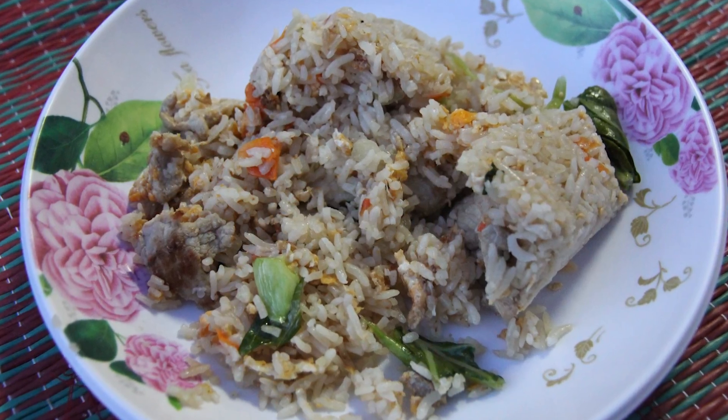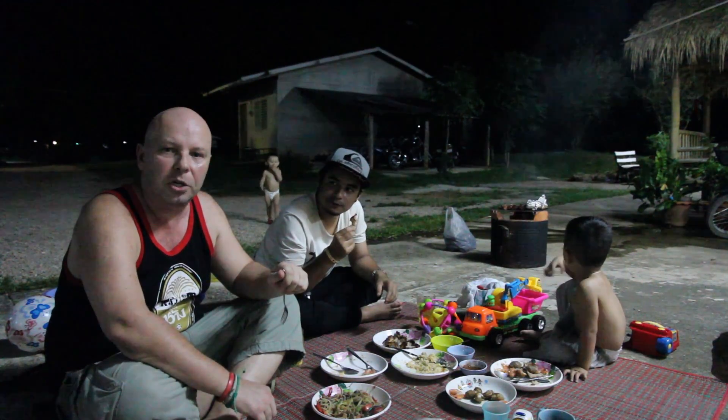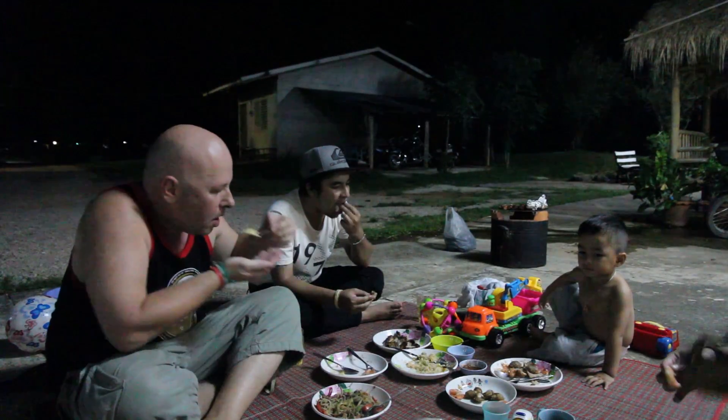I also bought some fried rice from one of the local shops. Thai fried rice is really nice — a little bit peppery, a bit salty, lots of vegetables in there. That likewise, as always, is very good.